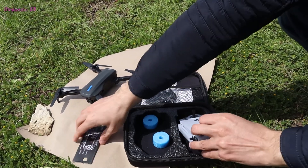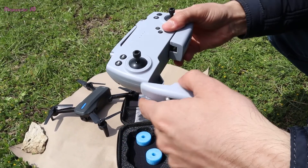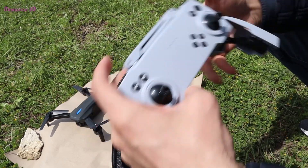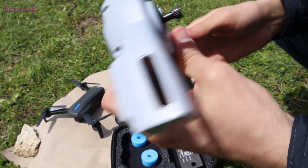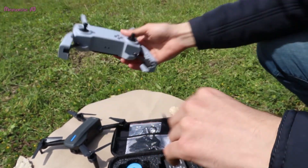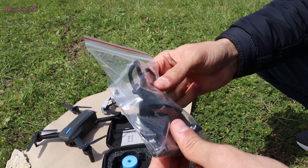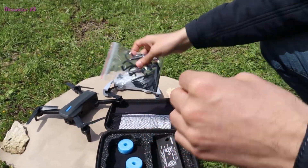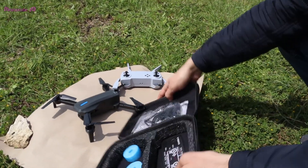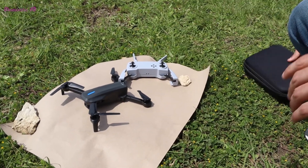If the battery runs out very quickly, it will begin to annoy you to constantly charge it. Don't expect all the features on the remote control to work flawlessly when you buy a cheap drone. Before starting to fly, put on all the protective accessories of the drone — even the slightest weight will shorten your flight time, but it's better than your drone breaking.